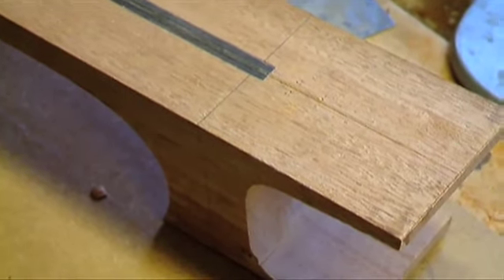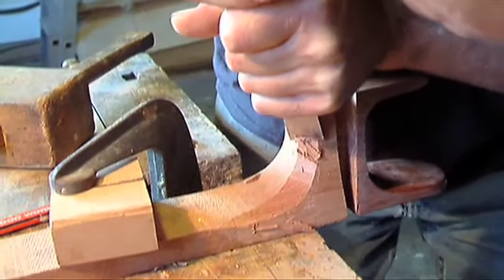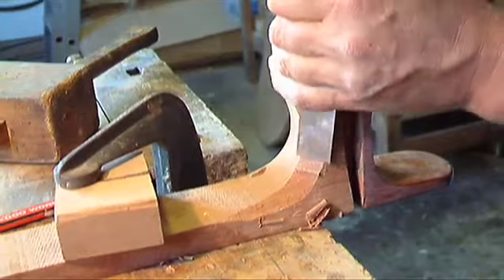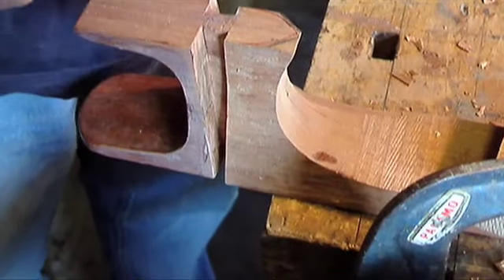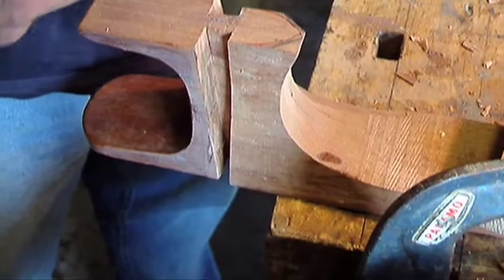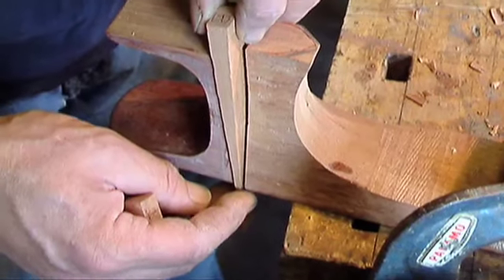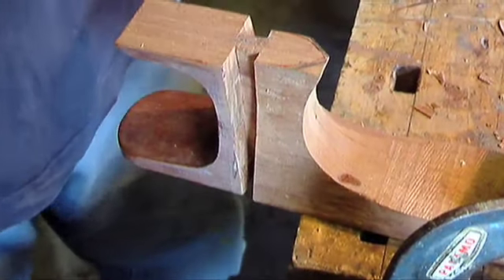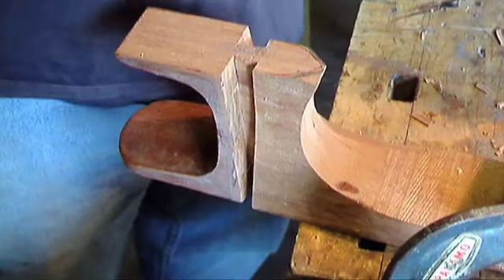So there's a carbon fibre insert up at the centre of the neck. The ends of the sides get wedged into that slot, which pulls them hard up against the heel and gives you a really good joint.